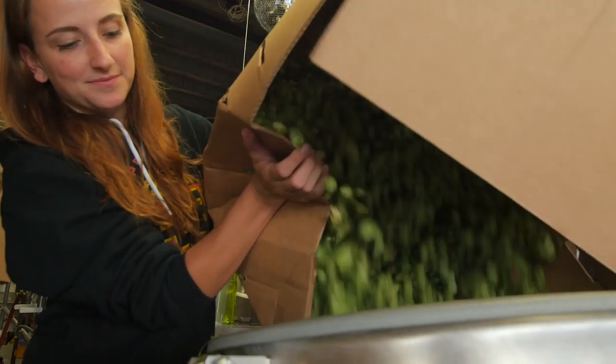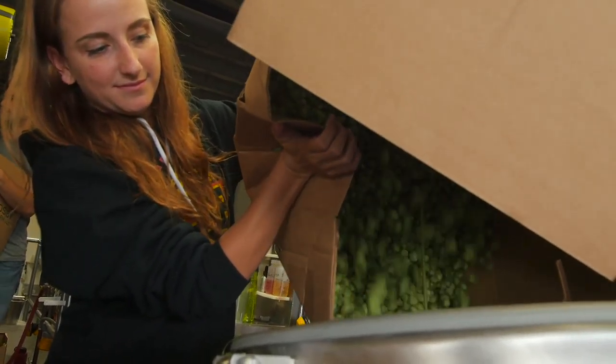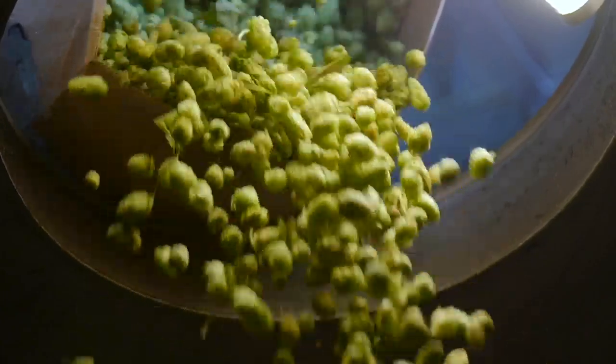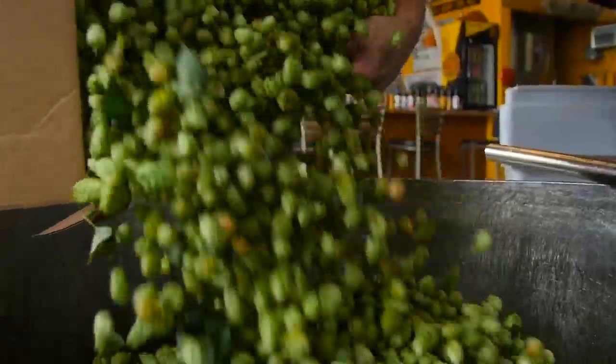The hops came from Crosby Farm. Fresh hops require no kilning — they go from being picked to being put directly into the brewing process, in our case the whirlpool and the hop back.